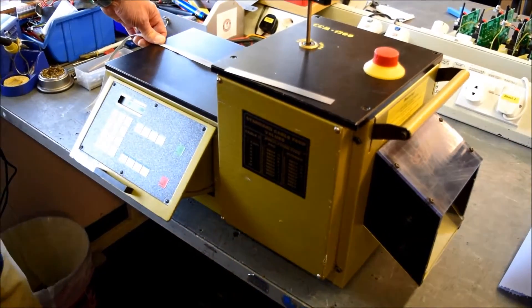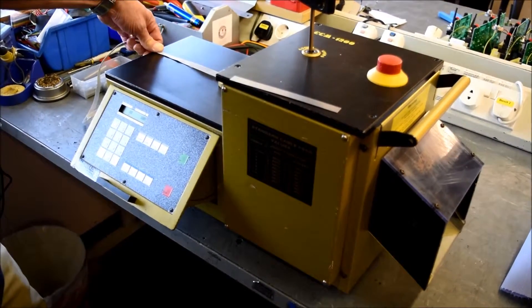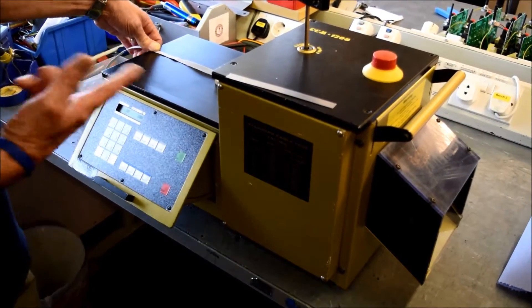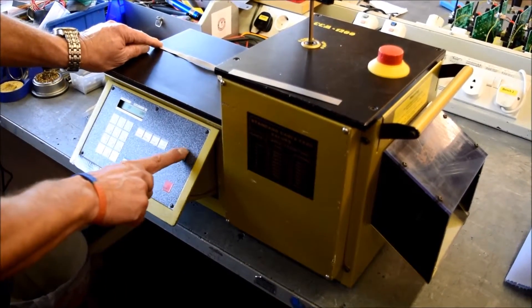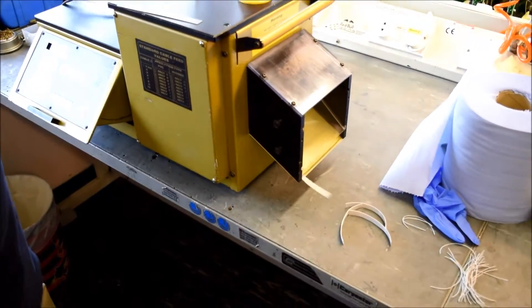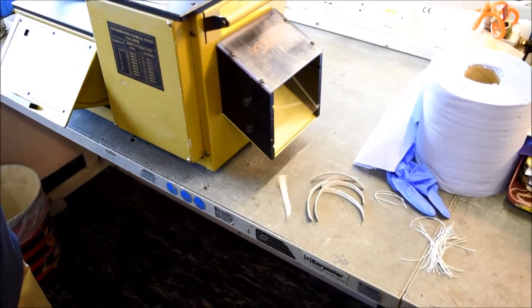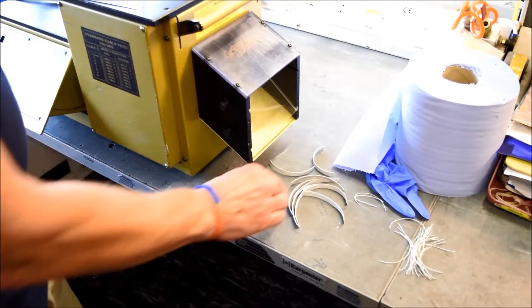Now we're going to do an overview of the CCM 1200 cutting flat ribbon cable. Set it up for 10 pieces with a length of 100 millimeters. See the material coming out of the chute now, and there we have the 10 pieces.